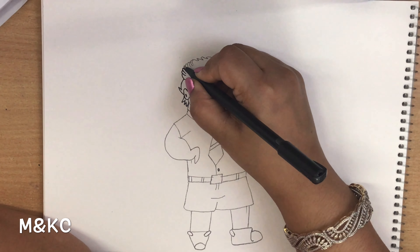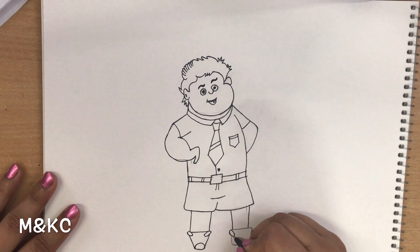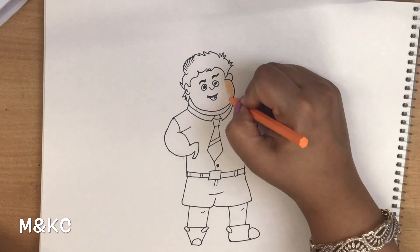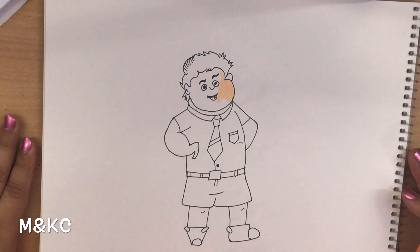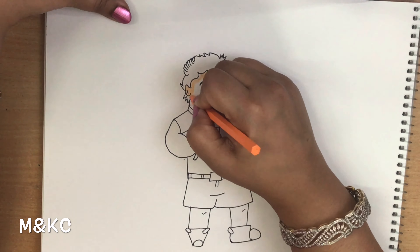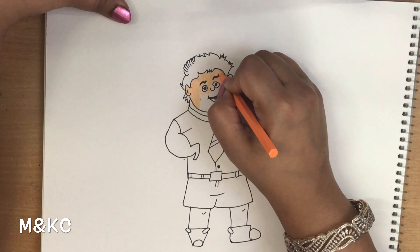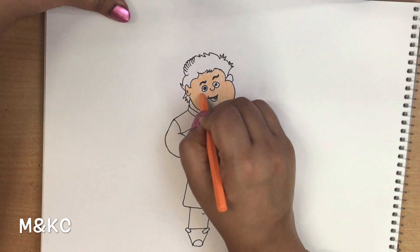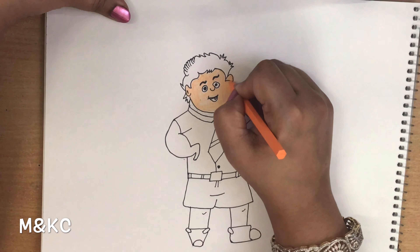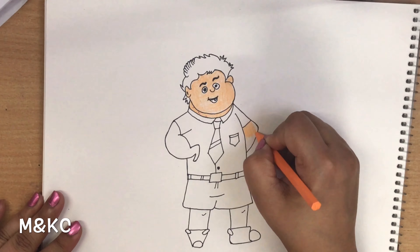I am using plastic crayons. First the face, hands, legs, and neck — we will outline the skin color. Now I will outline the color.